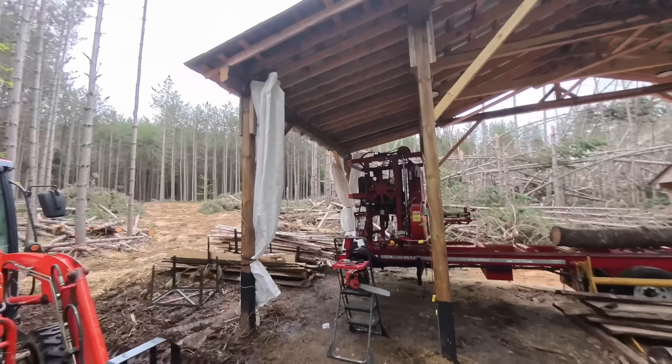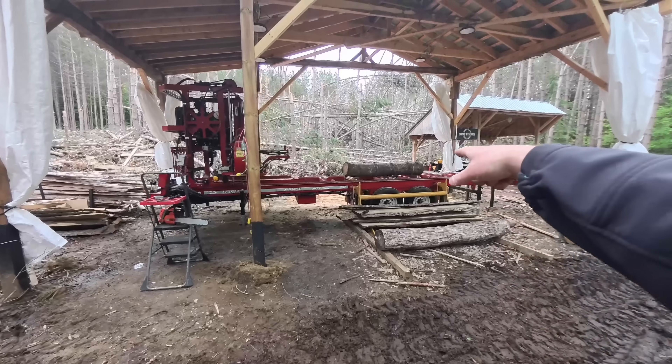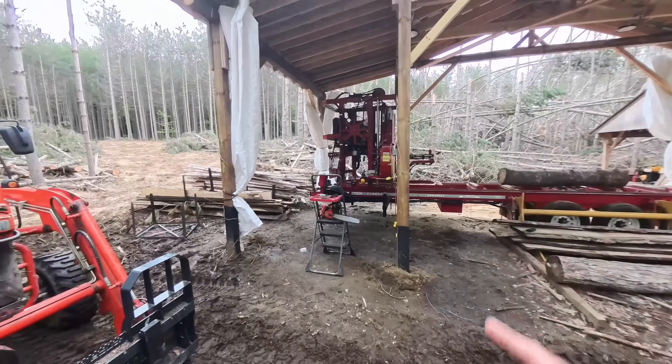Hey folks, welcome back. Kind of a gloomy day here in central Ontario, Canada — it is raining off and on. But one of the good things about it raining off and on and the weather being a bit cooler, the bugs tend to settle down a little bit. I'm gonna hide out inside the shed here today just in case that rain kicks off again. I've got a white pine log, a section of it anyways, that we're gonna cut up. I need some inch-and-a-half boards and it's a perfect candidate for that.